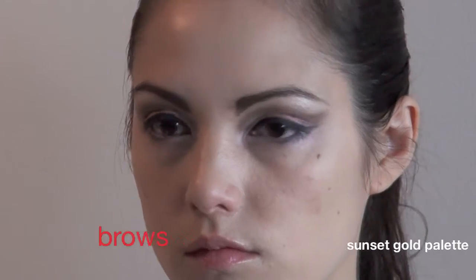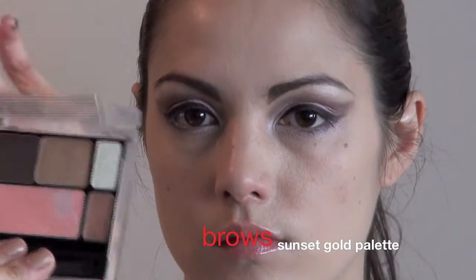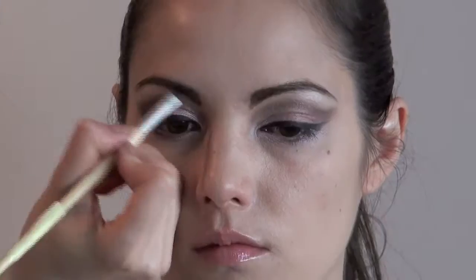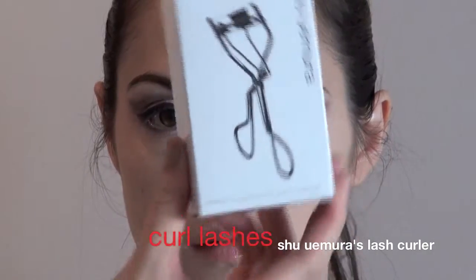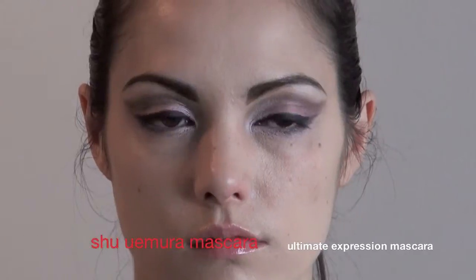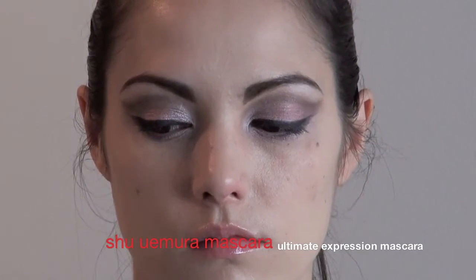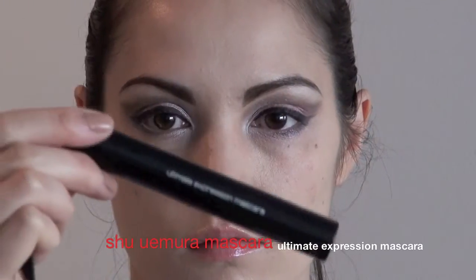We'll go over the brows with some eyeshadow from the Sunset Gold palette, in a brown shade. Then I'm going to finish off the eyes with some Ultimate Expression Mascara from Shunyuan.